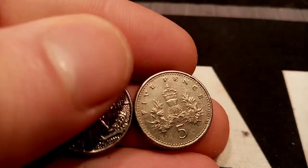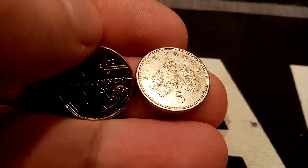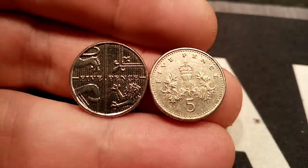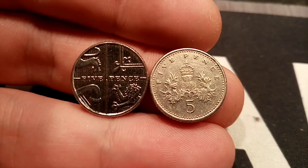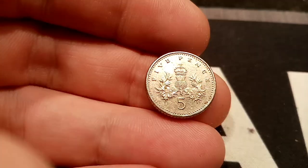If you do have an older style 5p, please could you compare the sizes? I do have an older style one. The coin on the right is the Shield 5p — the coin that you'll probably see more of in circulation at the moment. That one was first introduced in 2008.